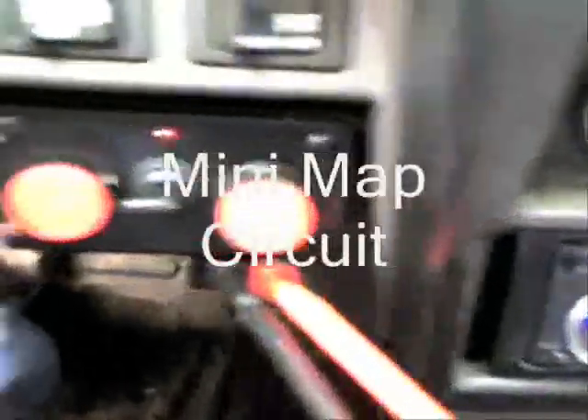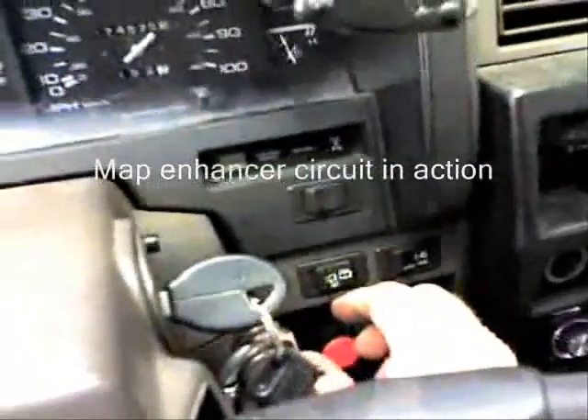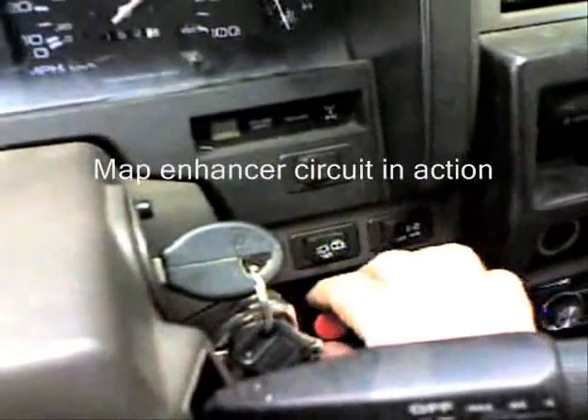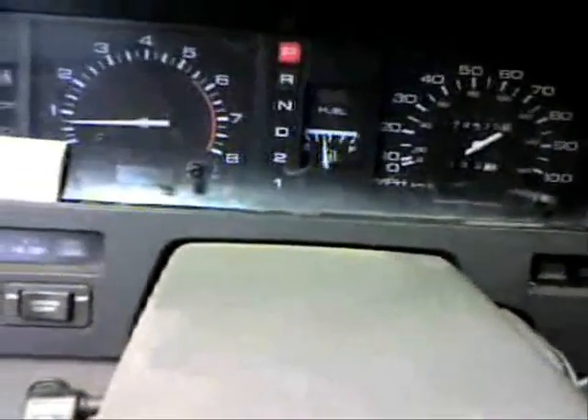As you can see, I'm actually going to adjust the MAP sensor here, which is right down here. As I turn this down, we're going to lean the truck out.